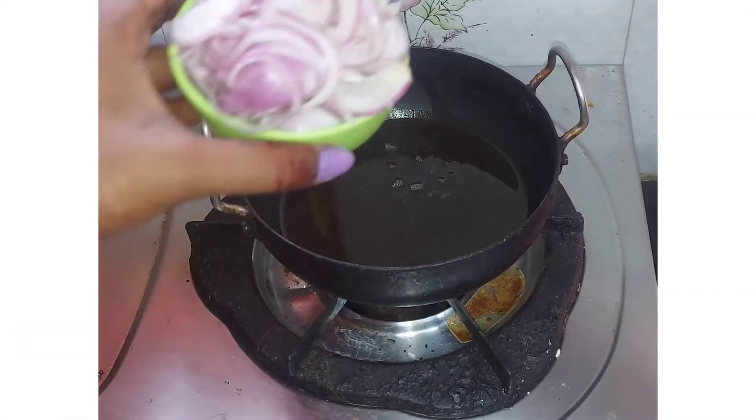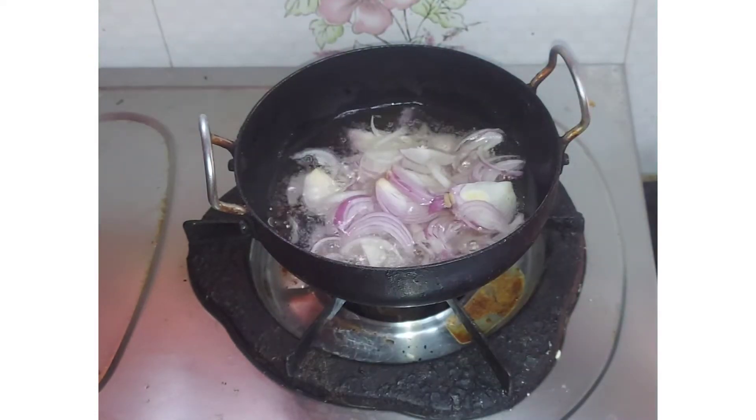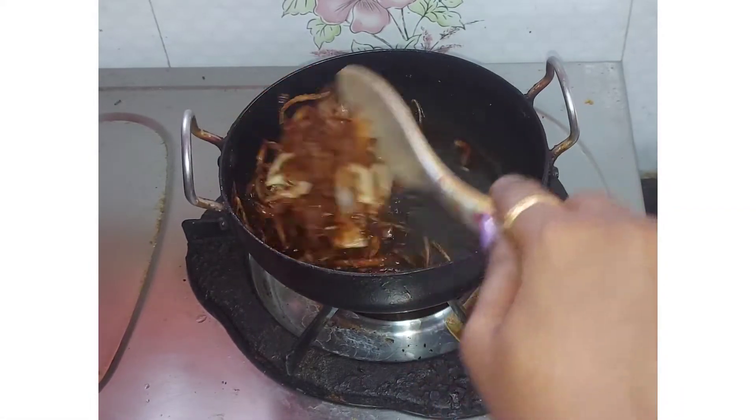First, let me cook 200 ml. I'm going to cut the onion. I'm going to cook deep fry. I'm going to transfer it to this plate.